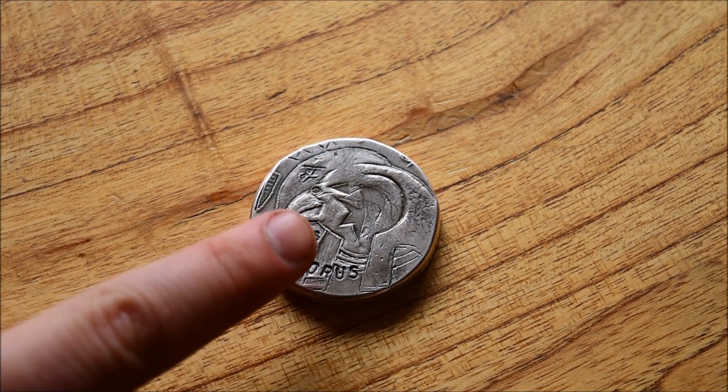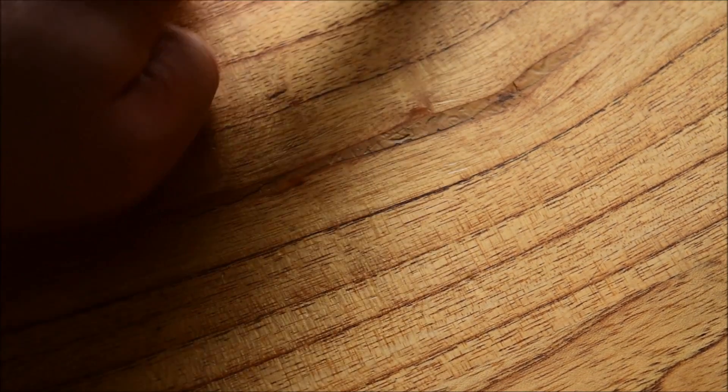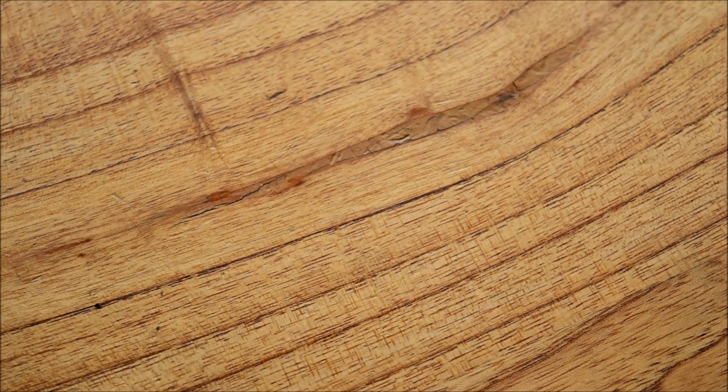So there we go — that is the Horus round from Fossil Metals. Thank you so much Fossil for that trade, it was a fantastic thing to see and a pleasure to have. Thank you very much. Now on to next week — to the voting.